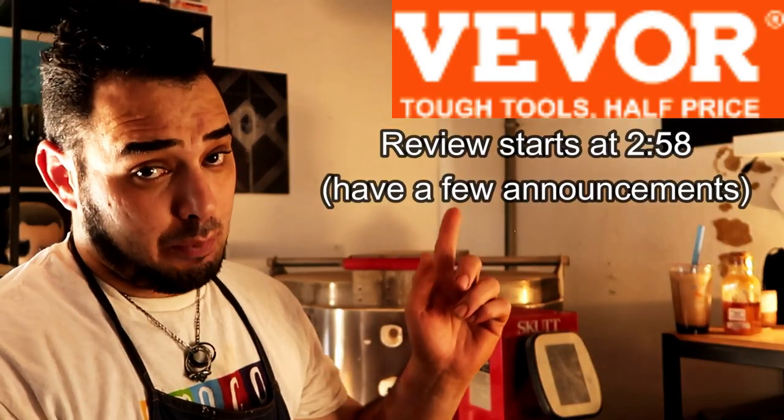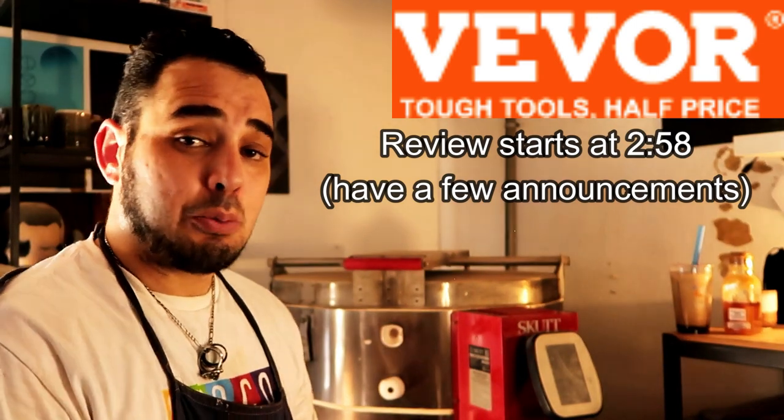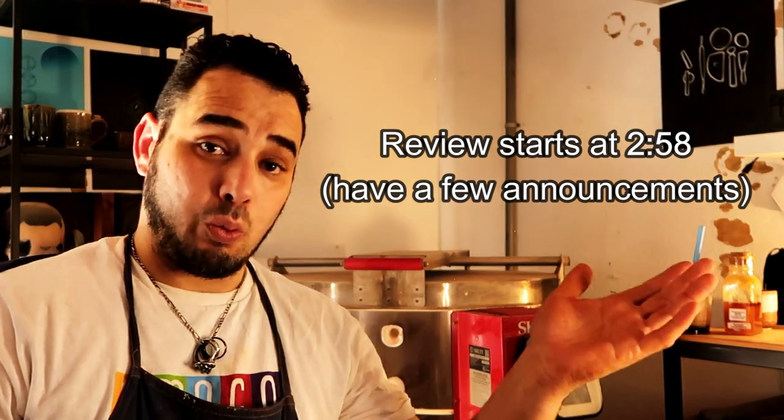Hello, you dirty potters. How are you today? Every now and then, the V-Work company specifically contacts me to do a couple of reviews on their newer products, such as their ceramic art wheels.